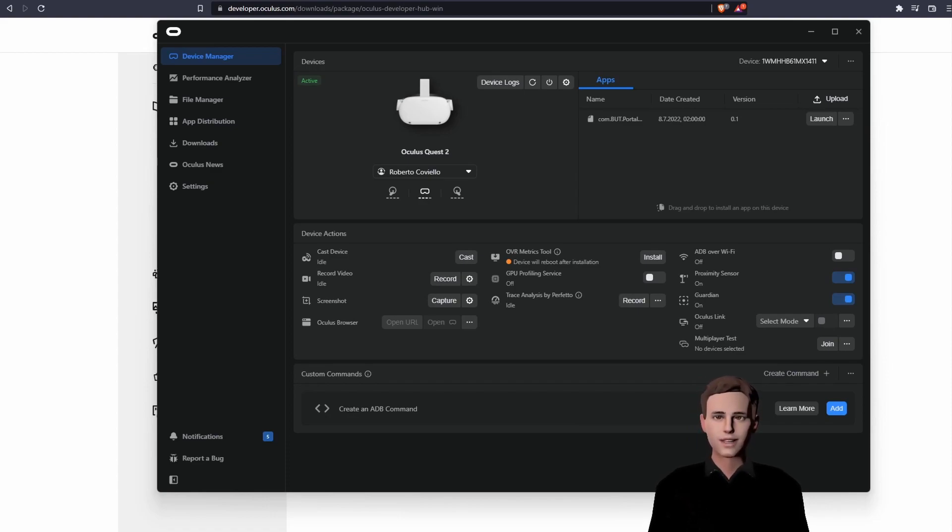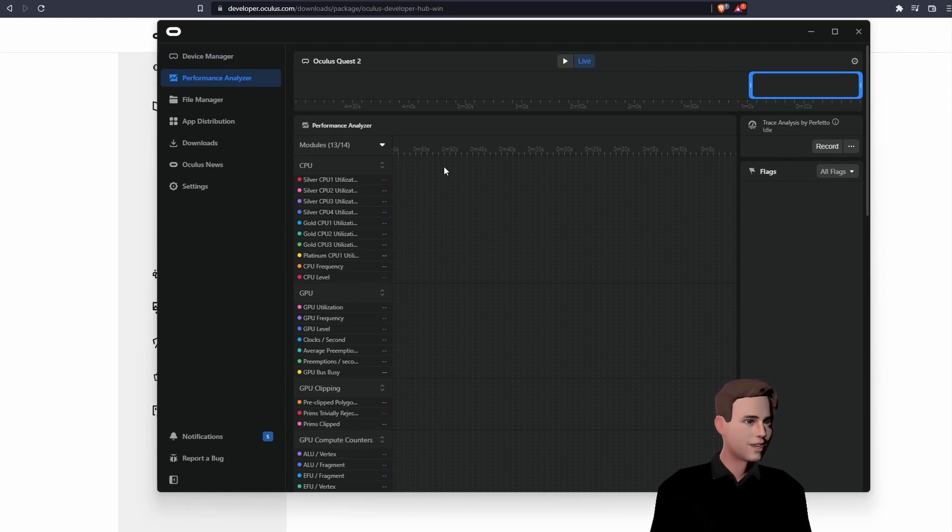Let me give you a quick rundown of the Oculus Developer Hub. You can cast your stream to any device such as your TV, you can record videos or screenshots straight from your device, or you can measure your metrics — for example from your game. Furthermore, you can analyze the performance in the Performance Analyzer, manage the files on your device, or upload a new app directly in the app distribution.